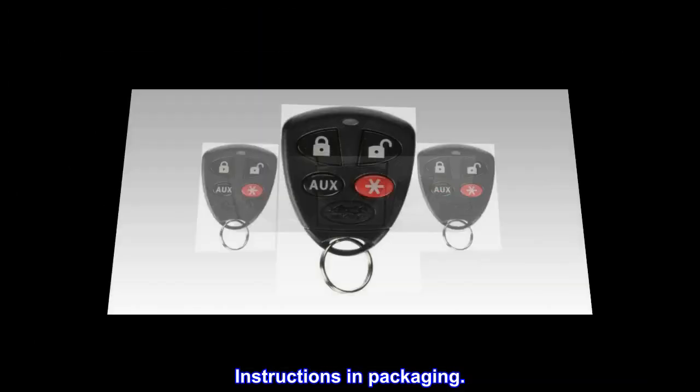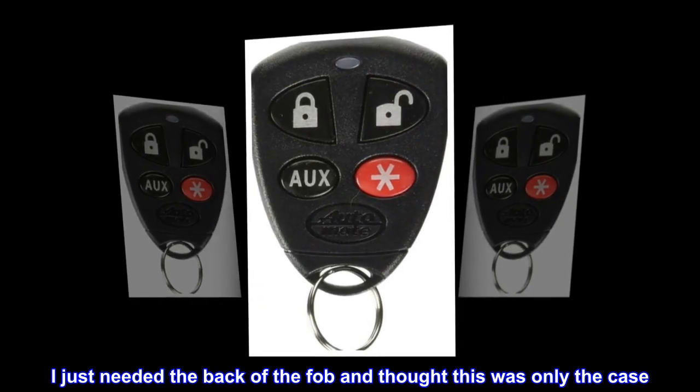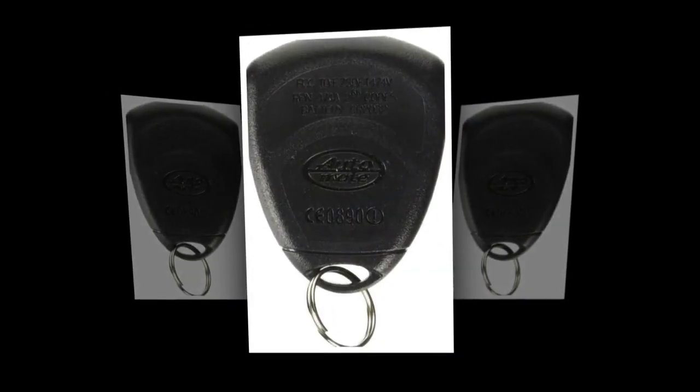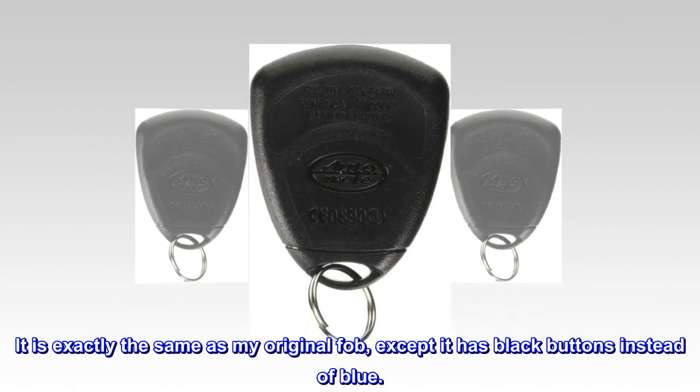Instructions were in the packaging. I just needed the back of the fob and thought this was only the case, but it is a complete remote. It is exactly the same as my original fob, except it has black buttons instead of blue.